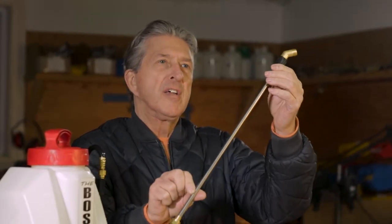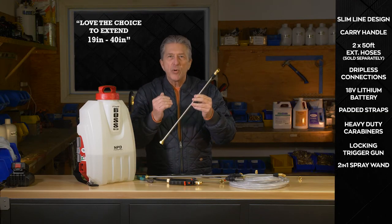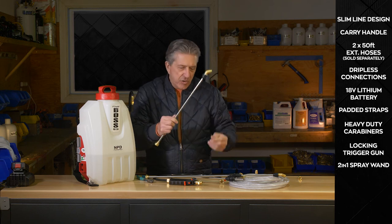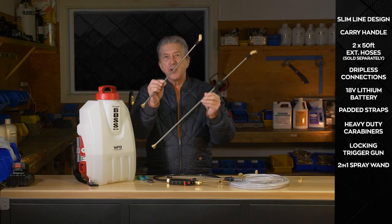Now you've got yourself a 20-inch solid shaft wand. In our industry we have a lot of professionals that like using equipment in a certain way, so you have the flexibility of doing whatever you want — telescoping or solid.